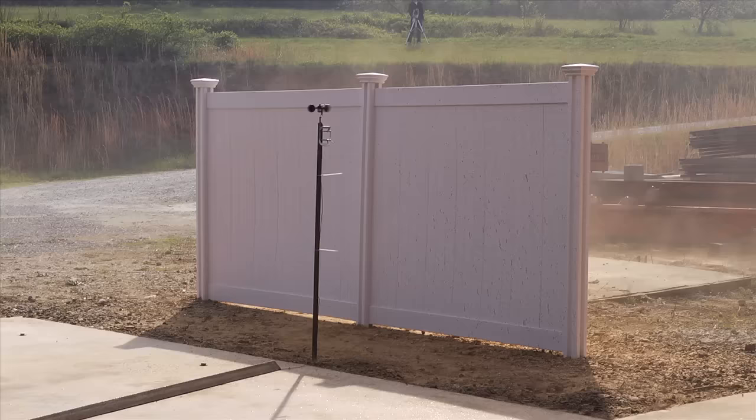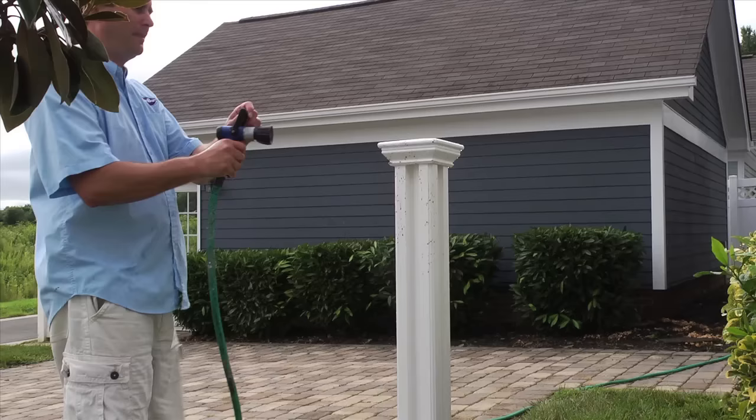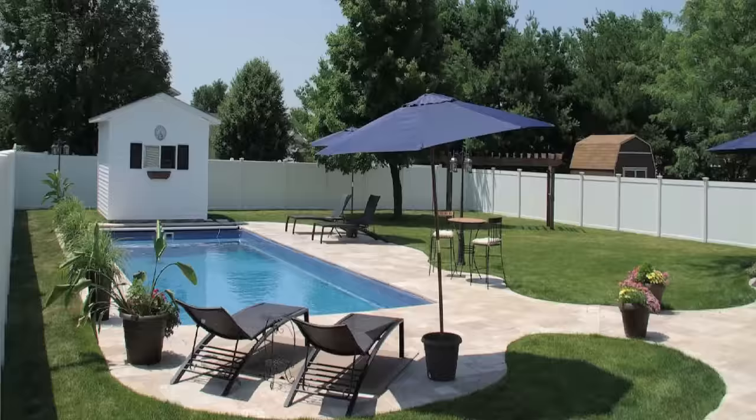No digging, no pouring concrete, and no tearing up your yard. Rated for up to Category 1 Hurricanes, this fence is strong and durable, with a lifetime warranty, and it's virtually maintenance-free.